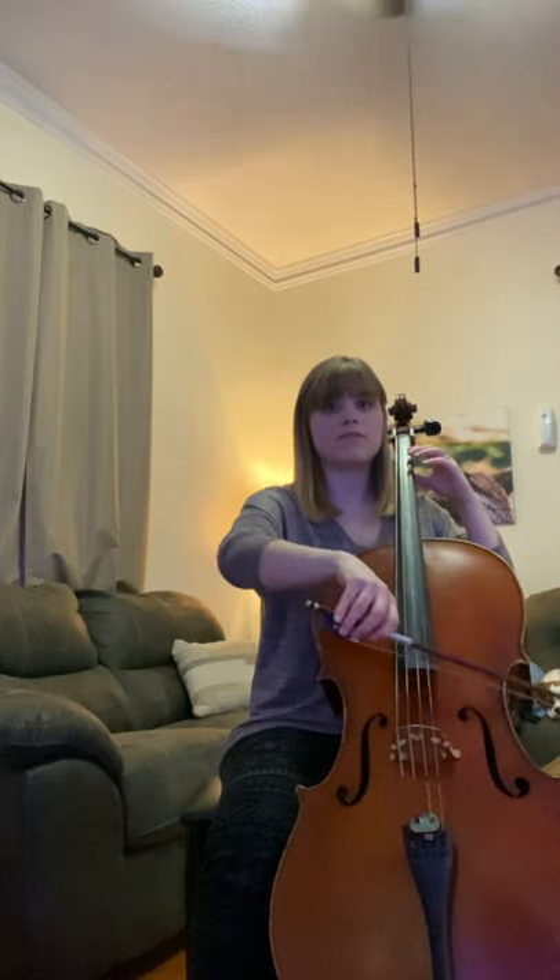Every time you have a rest and there's a comma over the note, we need to lift our bow. So I'll play that for you. Lift. Lift. Lift.